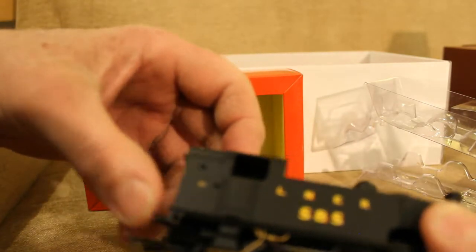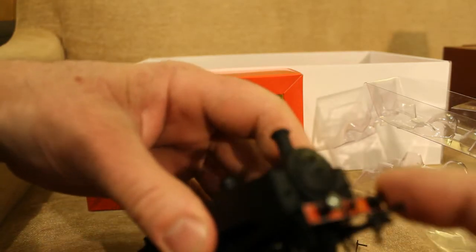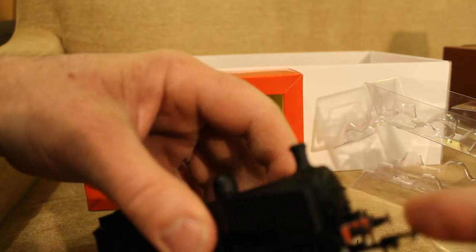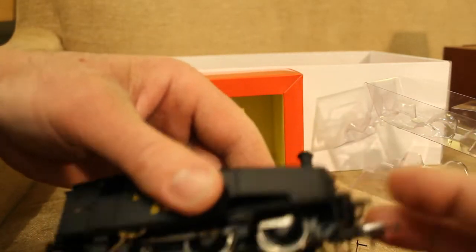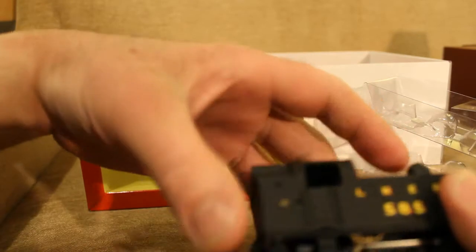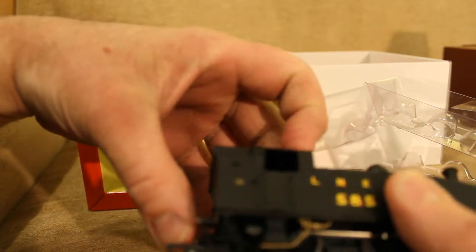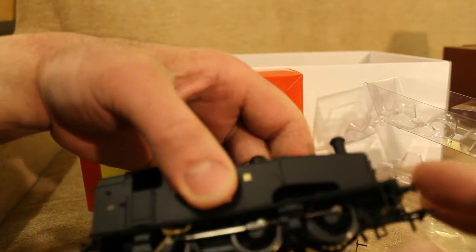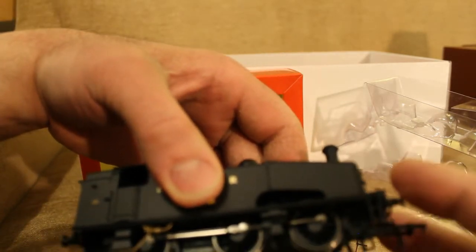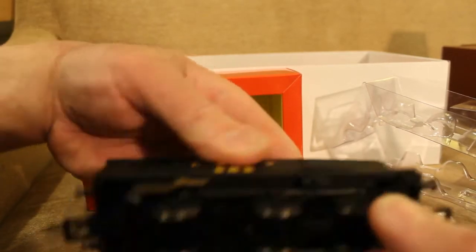It's got spring-loaded buffers on the back — oh, and the front too. That's pretty good! Spring-loaded buffers are something to look out for — not all locos, carriages, or wagons have them, but sometimes they do. So just check every time you get a new loco, carriage, or wagon to see if the buffers are spring-loaded. On this one, they are.